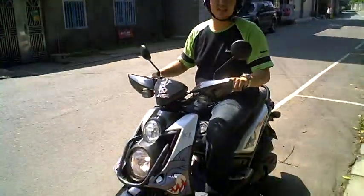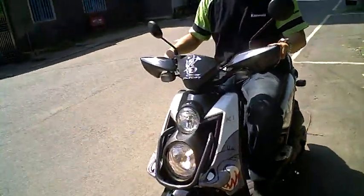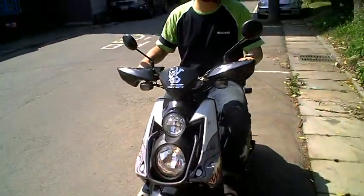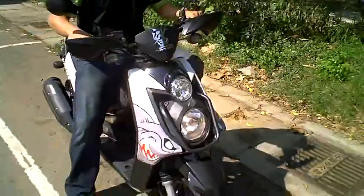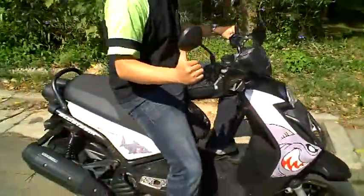Hello everyone, this is M13 and this is the Yamaha Zuma. In America it's called the Zuma, in Taiwan it's called the BWS. It's very cool looking, as you can see for yourself. And this one's been modified a bit with the sharks and whatnot.